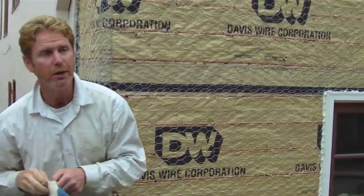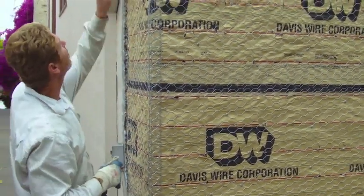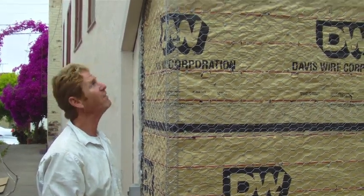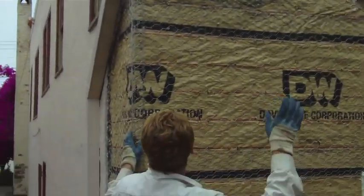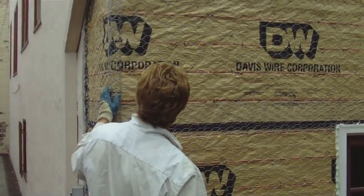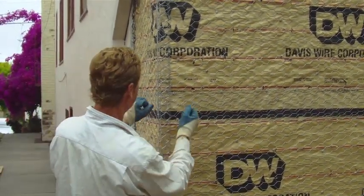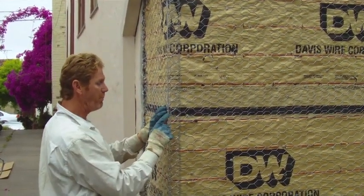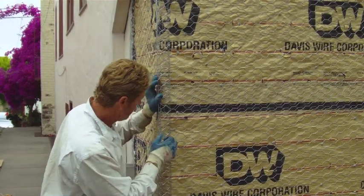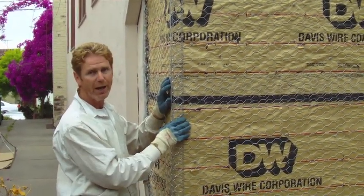The last thing I want to point out before we do the Scratch and Brown is this point. Notice these corners — they are very wavy. Ours is completely straight, so when I do my Scratch and Brown, I'm going to put some extra cement here. I put this corner on just now when I got here, because doing this corner without a piece of corner aid is less likely to crack.